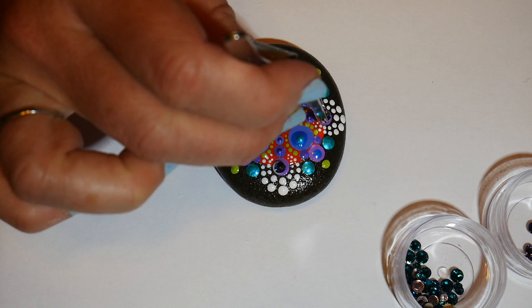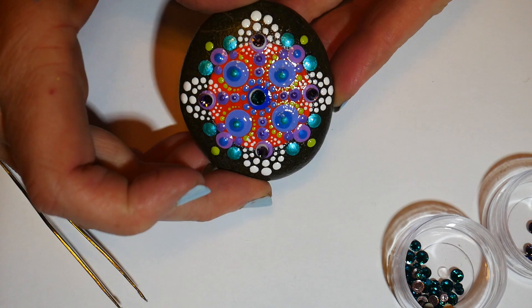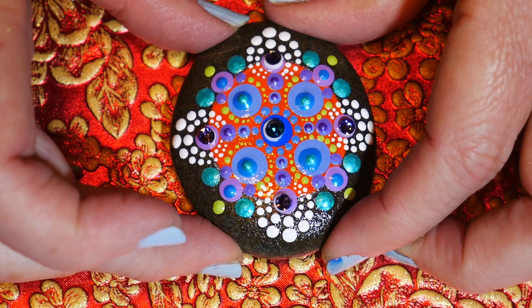That is our finished design. You can see how pretty those crystals are — they really add something, especially if you're doing a piece based on jewelry. I've set this on a beautiful piece of paper so you can get the full effect of our Byzantine cross mandala. You could try this with other contrasting colors too and see the effects you want. Thanks for watching everybody — until next time, join me on my Facebook page!